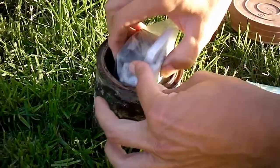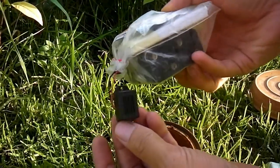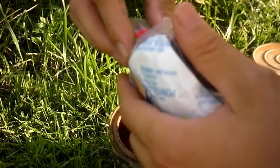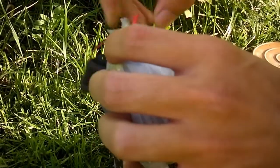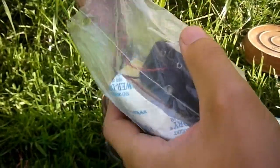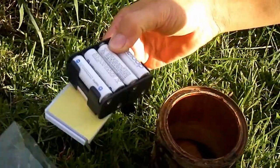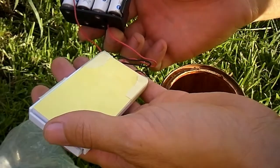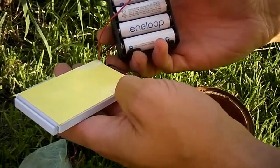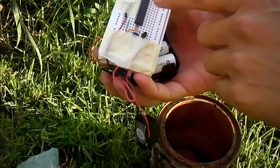First of all you can see the buzzer that makes the noise. I open the bag. You may see the battery pack — this is eight AA batteries that makes 12 volts. And this is the electronic circuit.